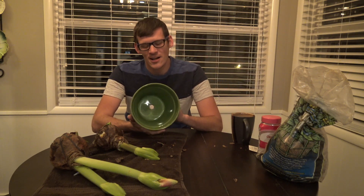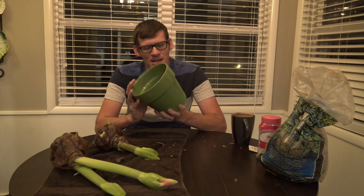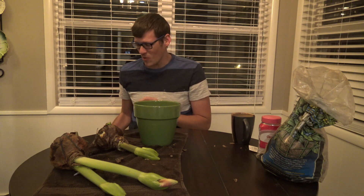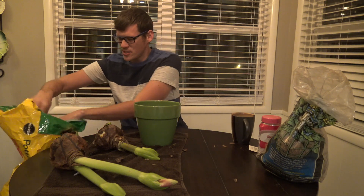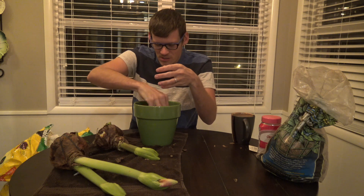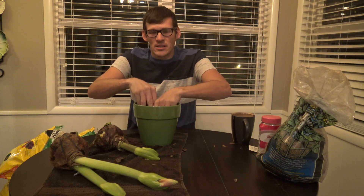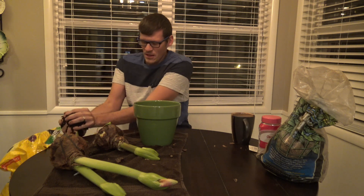I did wash these pots — people always say you should wash your pots, and to be honest I never really have, but I wanted to set a good example. If it wasn't so cold outside I would put rocks in the bottom, but right now I do not want to go outside. I was going to do this in my greenhouse but today we have like 60 mile per hour winds, so I'm doing this in my dining room.